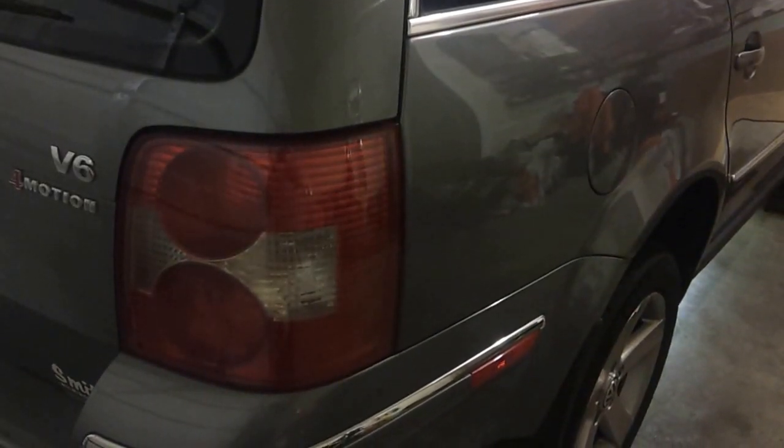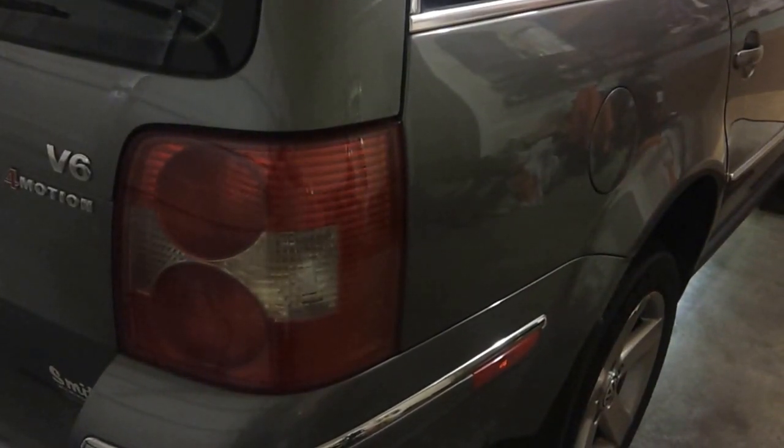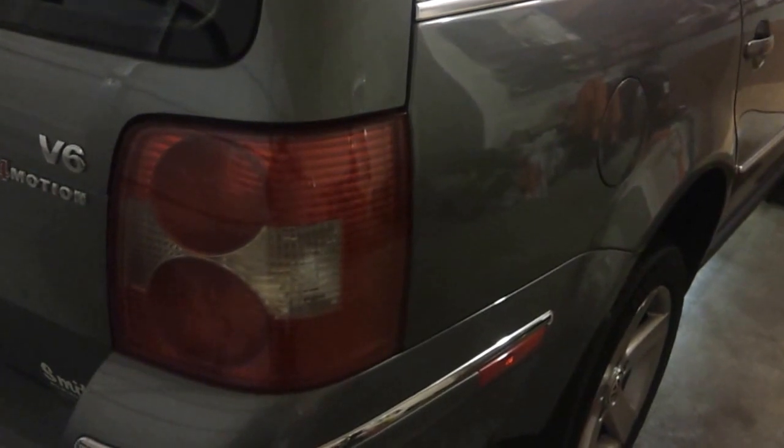Today's fun project: a 2003 Volkswagen Passat 4Motion — that's the all-wheel drive model — with the 2.8 V6.